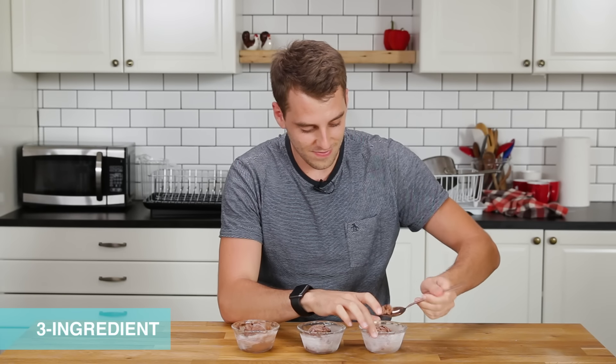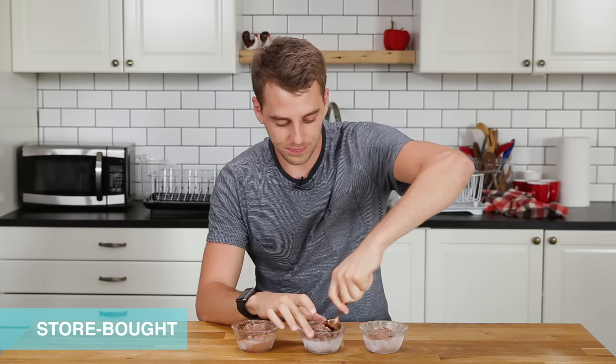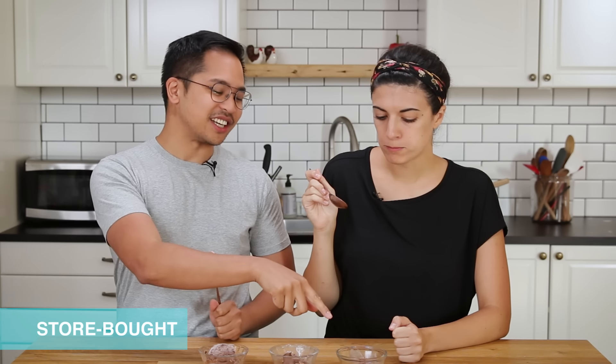It's very rich. It's really, really good. Number two — texture is pretty similar, to be honest. I don't like this one as much as that one. That one was unique and different. This one is like, I've had this before. That tastes like store-bought ice cream.